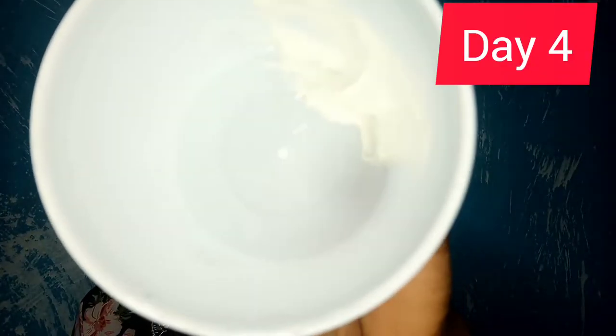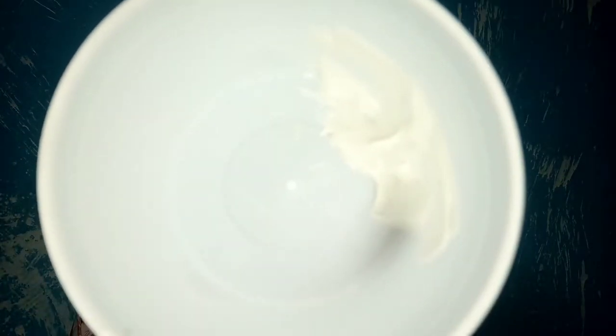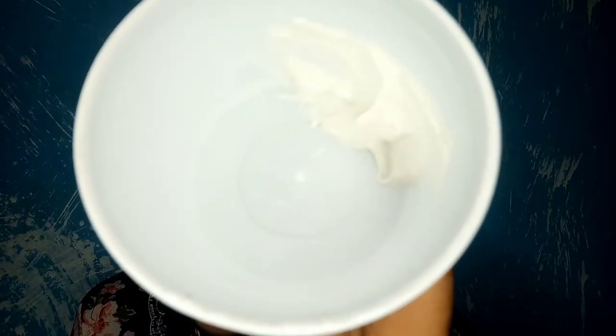Here's my mixture — I already mixed it off camera. I'll be applying it on my face now, focusing on the areas that need attention. I don't do this every day — I leave at least two days in between, so about three times a week, and I only do it at night.